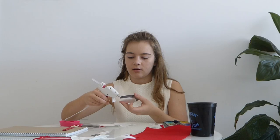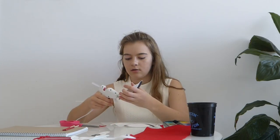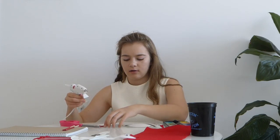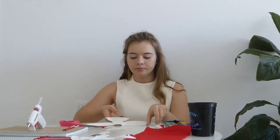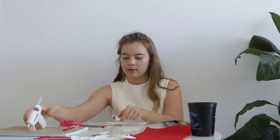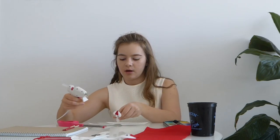Now take the two wings and we're going to glue them on like this. I recommend using a glue gun, not a regular glue stick, because it doesn't hold as well. Now flip it over and glue the spoon to the body.